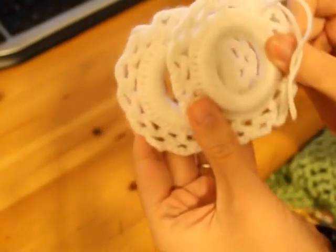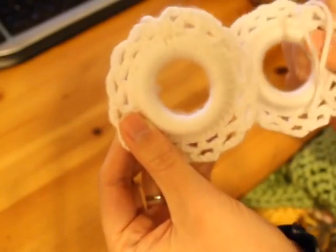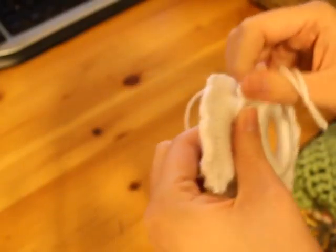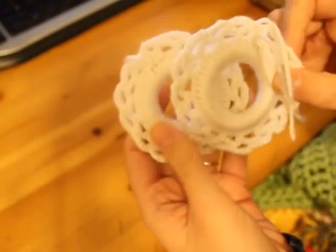And then two snowflakes. They are made out of acrylic yarn, the Caron Simply Soft that I use.